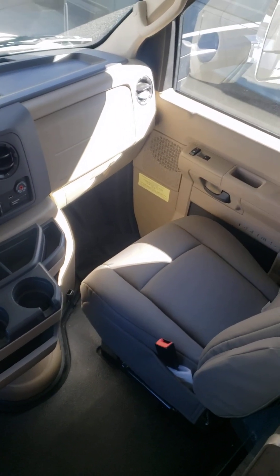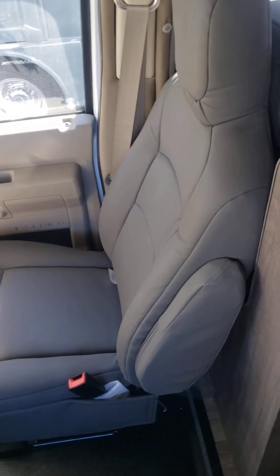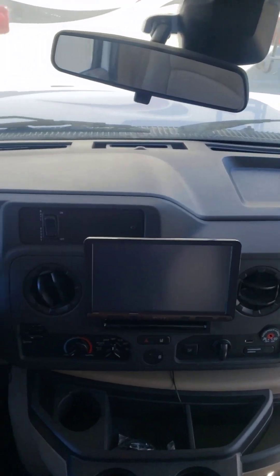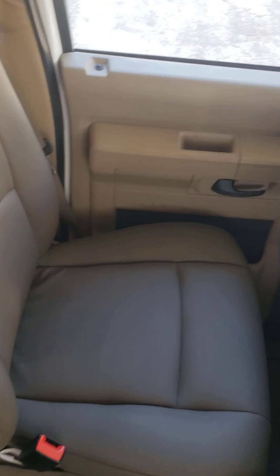This is the inside of the 2023 Mini Winnie. I'll start on the seats so you can see. That's the passenger seat there. Go around the dash, then the driver's seat.